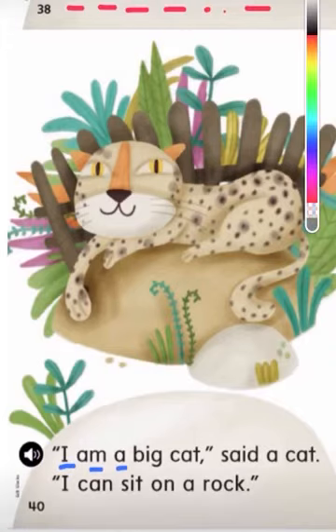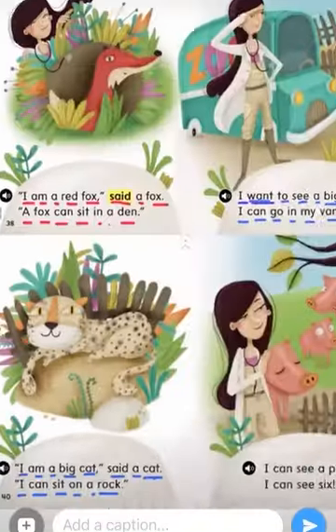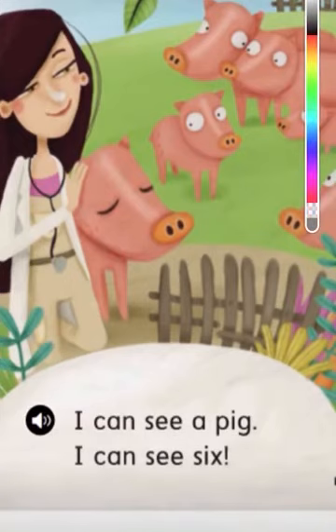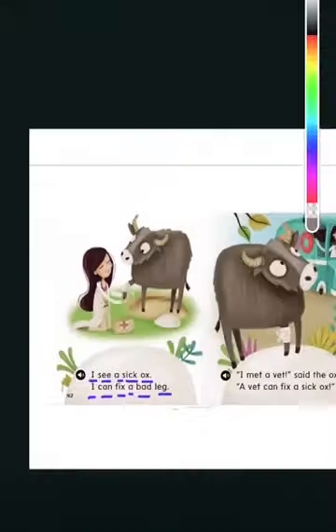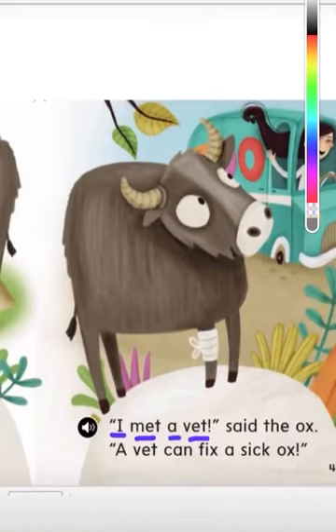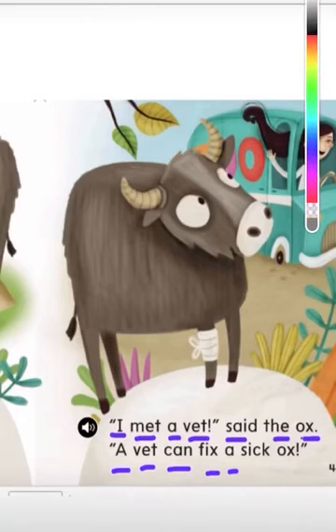'I am a big cat,' said a cat. 'I can sit on a rock.' I can see a pig. I can see six. I see a sick ox. I can fix a bad leg. 'I met a vet,' said the ox. 'A vet can fix a sick ox.' I can fix.